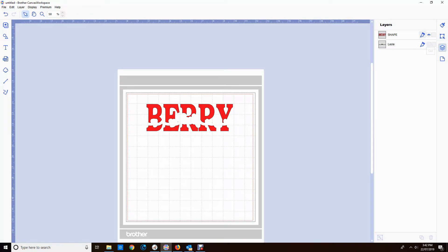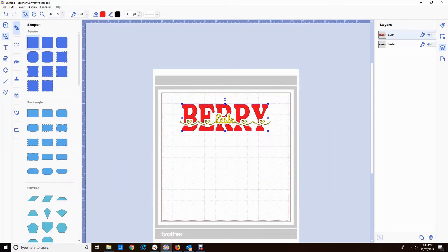Now I can turn the Leslie back on and do something about getting this ready to cut. I've renamed my other shape Berry because it lost its name when I did the divide.